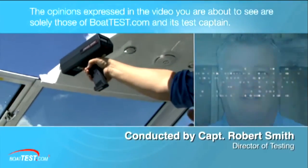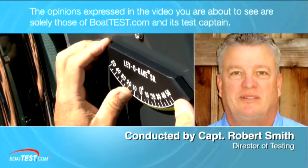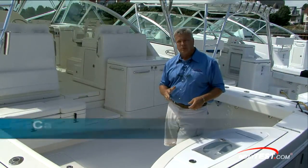The opinions expressed in the video you are about to see are solely those of BoatTest.com and its test captain. Captain Rob Smith with BoatTest.com on board the 41 Express from Rampage.